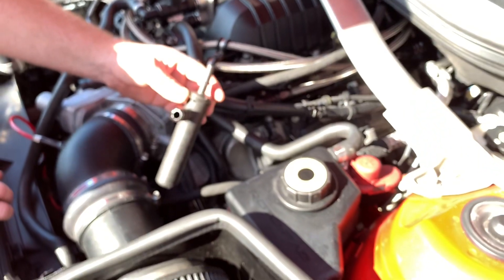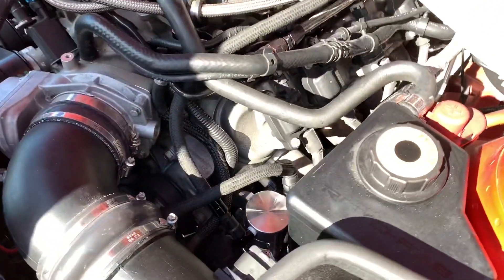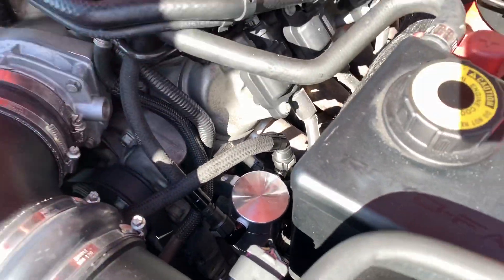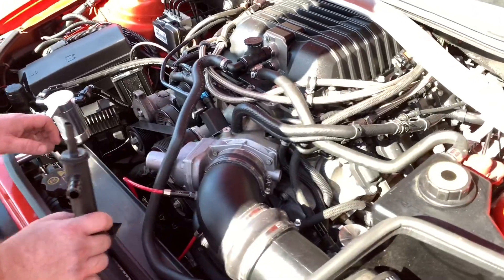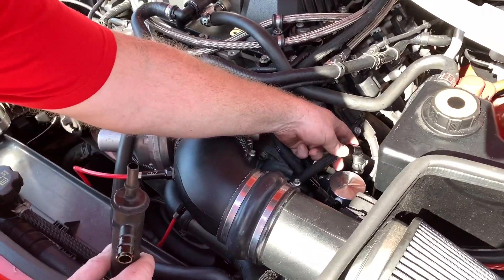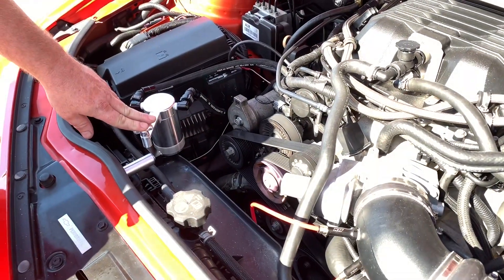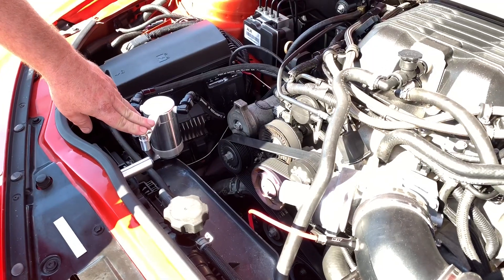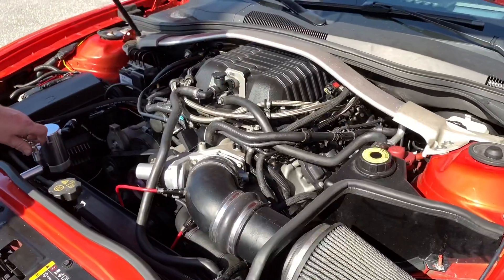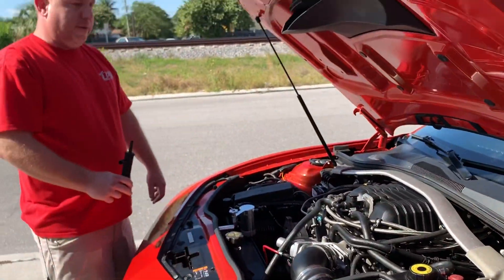The catch can is going to be much more effective at that, and look good to boot. The universal kit is normally about $199 and includes 72 inches of hose, fittings, and our nice billet ferrules to finish off the hose ends. Our catch can kit specifically for the ZL1 Camaro 2012 to 2014 is $249. Hit us up at uprproducts.com or give us a call at 561-588-6630.